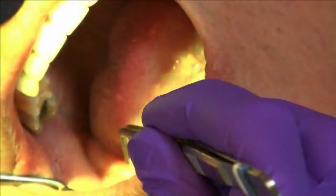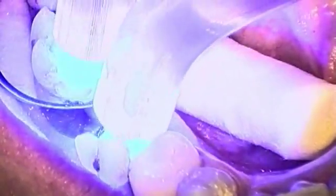Place the post in the root canal filled with cement and apply moderate pressure to hold it in position. We recommend rotating the post slightly during insertion to avoid the inclusion of air bubbles. Light cure the cement for 40 seconds, or allow to self-cure for 5 minutes from the start of the mix.